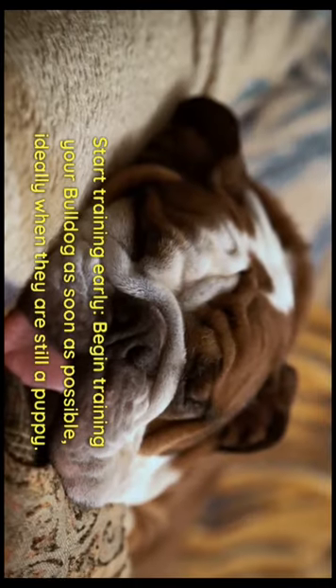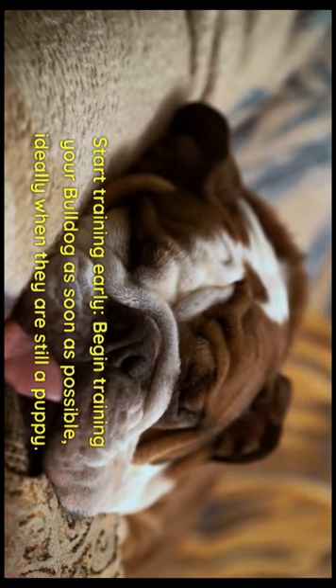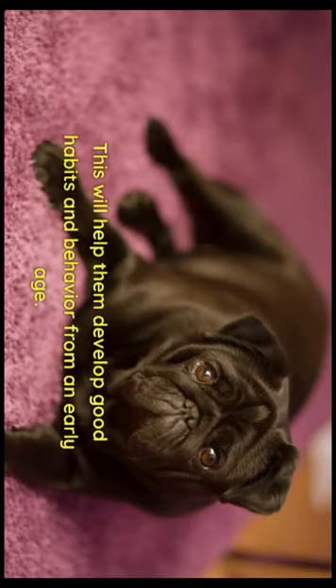Start training early. Begin training your bulldog as soon as possible, ideally when they're still a puppy. This will help them develop good habits and behavior from an early age.